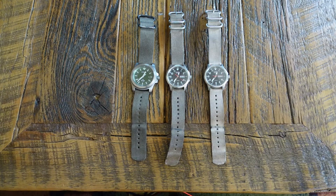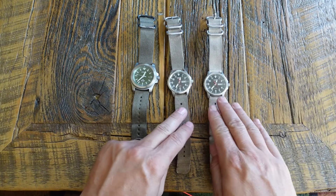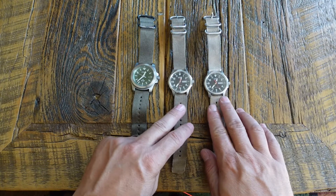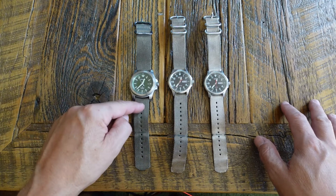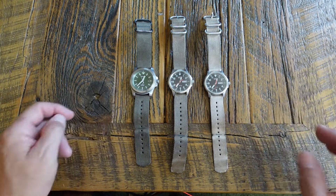We're going to take a second here and talk about what I think is actually the best watch you can buy for somebody who's outdoorsy, hard use, that kind of thing. These two here are what I'm talking about. This is a Citizen Field watch, and we are comparing it to - also just as an example - I have the ProMaster Tough one here.